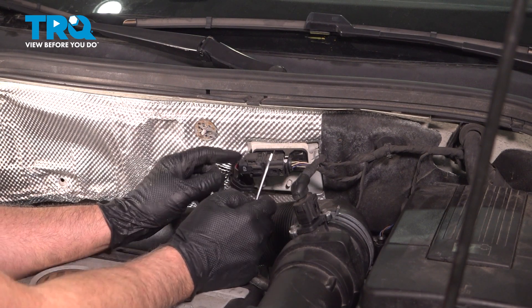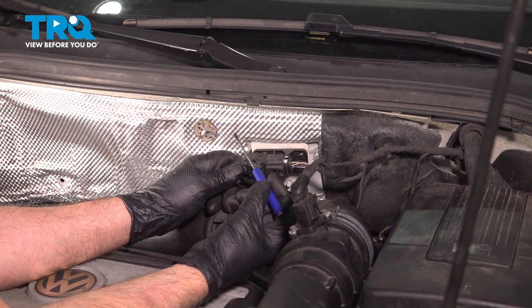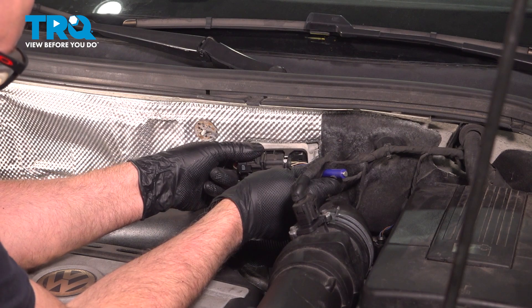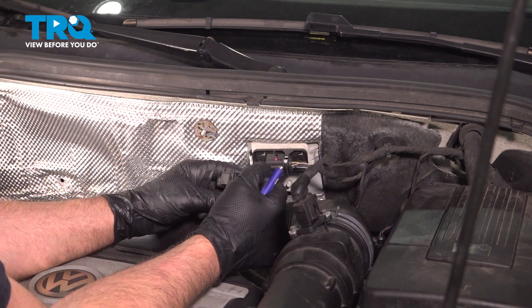I'm going to disconnect the connector. I'm just going to use a straight blade screwdriver. Just get under the tab right here, just pry it back, and slide that out.